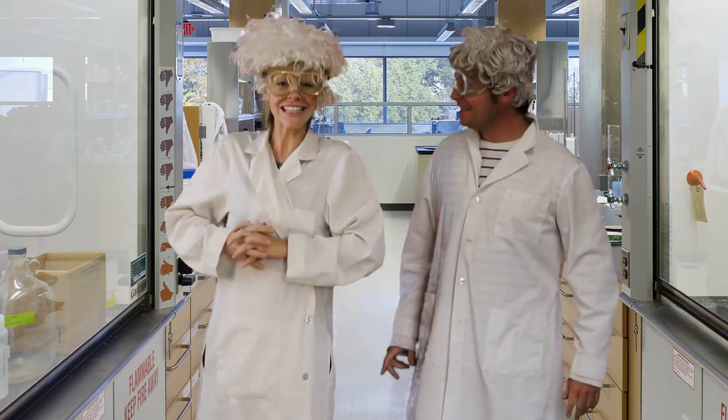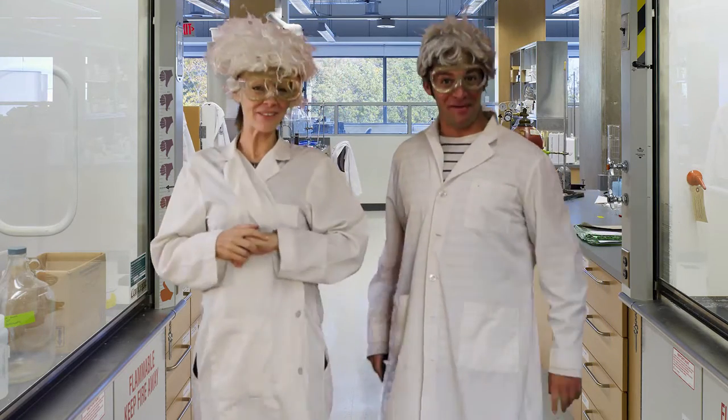Hi, I'm Professor Erlenmeyer. And I'm Professor Bunsen. And together we are Not Jeff and Paige.